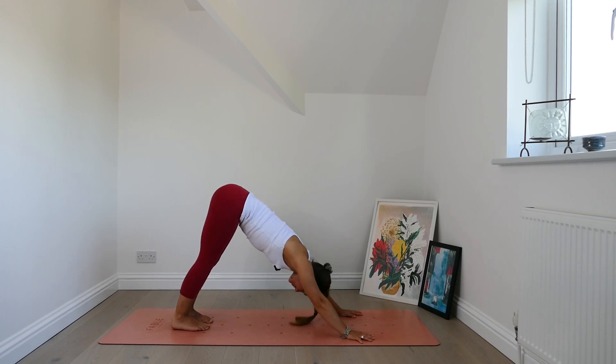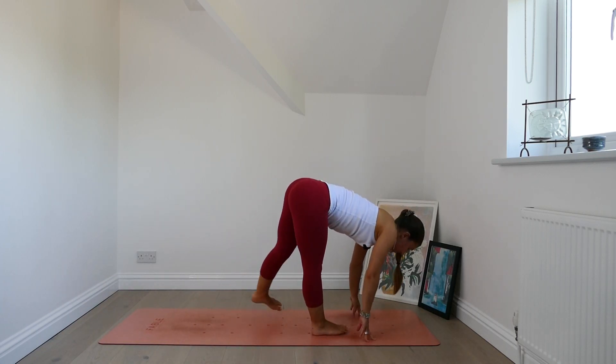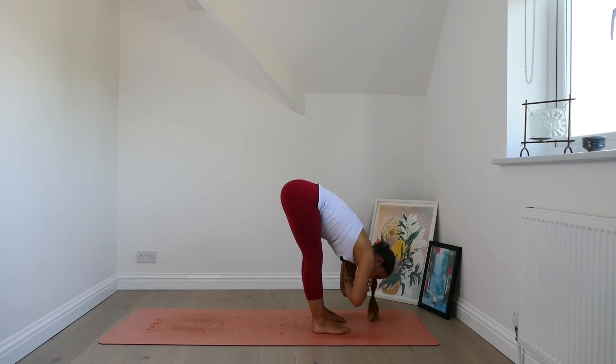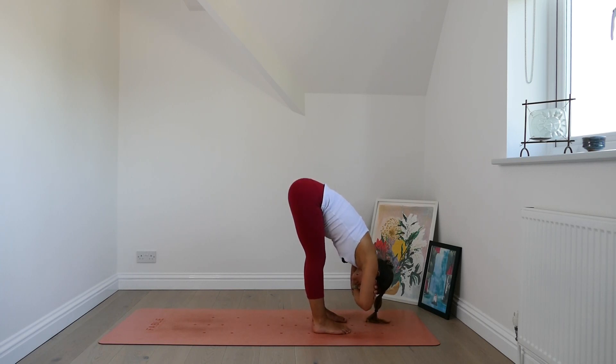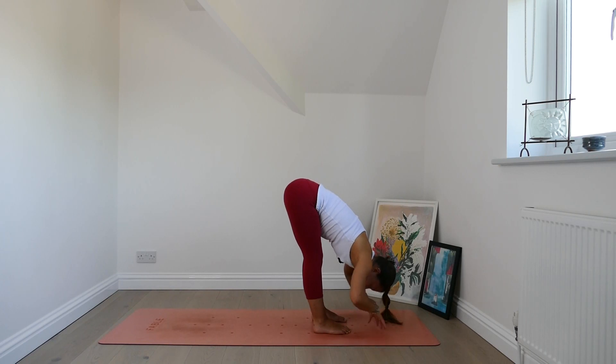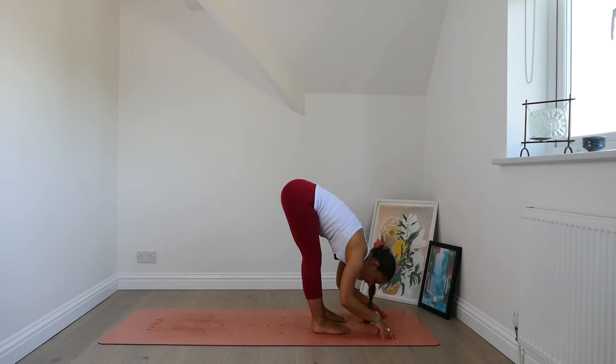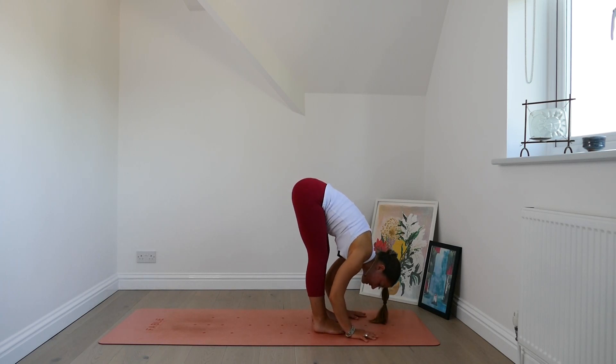Take a breath in, lift the gaze, look forwards, then step the feet to the hands — feet can be hips width or closer. Fold forwards. You can grab hold of your upper arms or grab hold of the backs of the ankles — anywhere that feels comfortable, just allow the torso to hang. Inhale deeply, exhale completely. Take another breath in and a long exhale out. Inhale, come up halfway, lengthen the spine. Exhale, soften all the way back down into your forward fold. Ground the hands, step the feet back plank position.